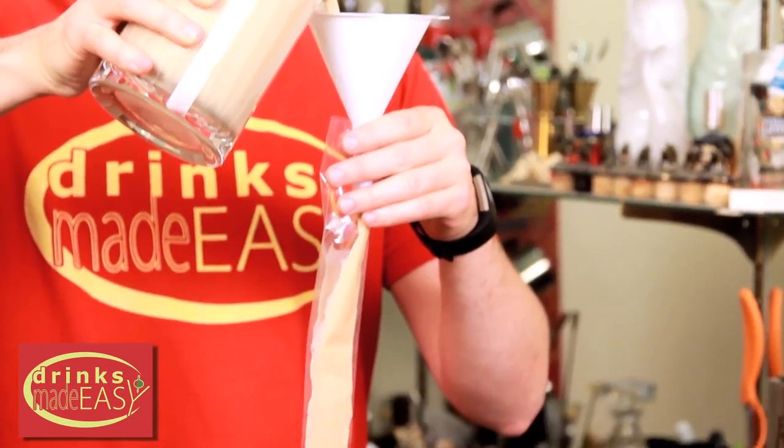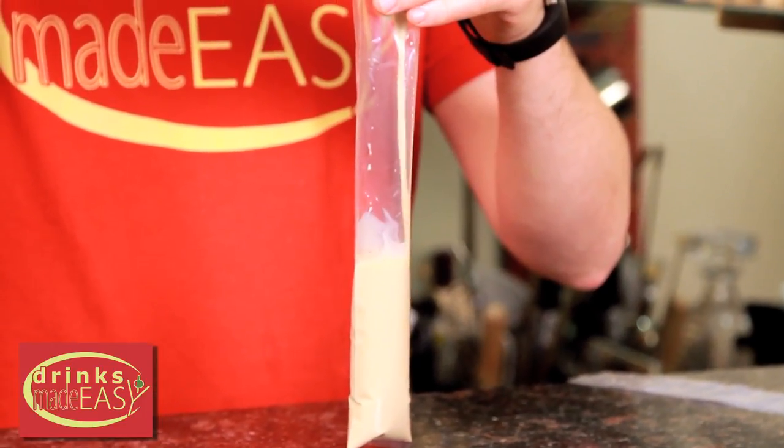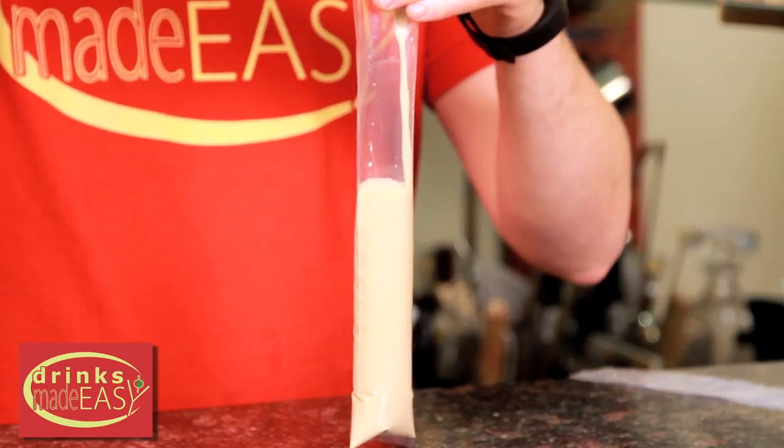Next, pour your mixture into either popsicle bags or into molds. I really recommend using these bags — they're only about five bucks for a hundred. If you're making a large batch, you can take them to a party and not worry about leaving any molds or any mess behind.